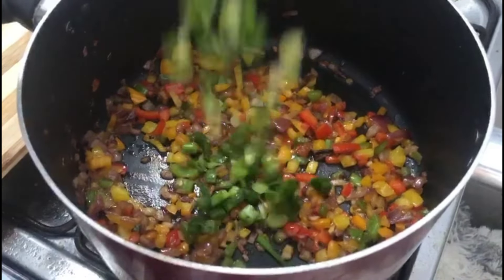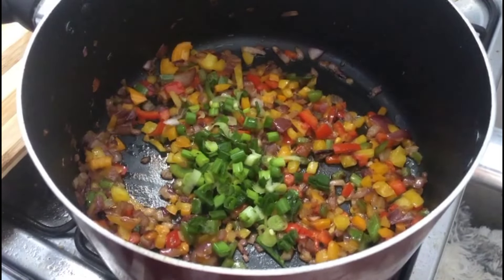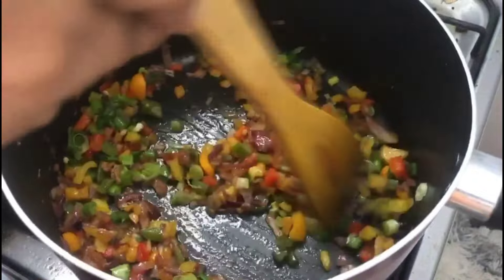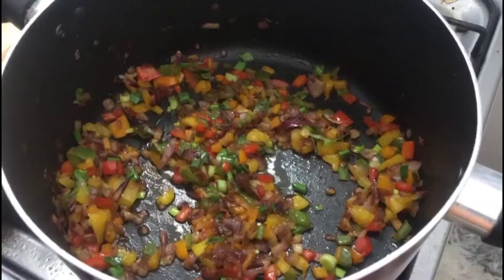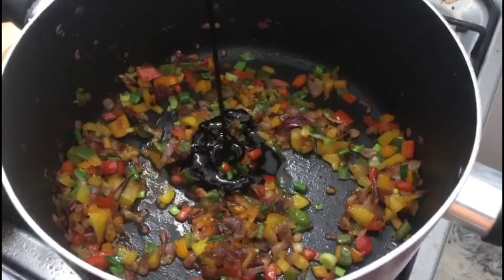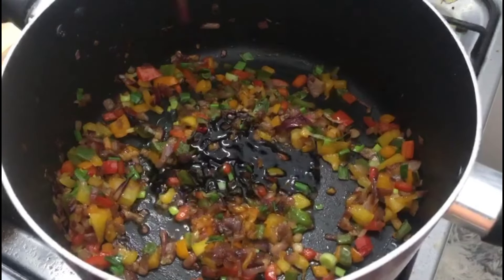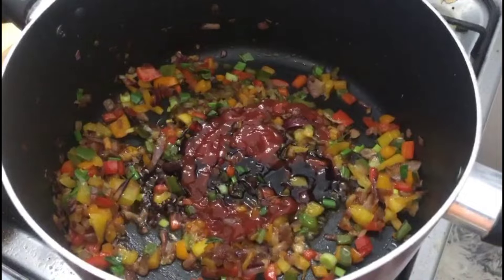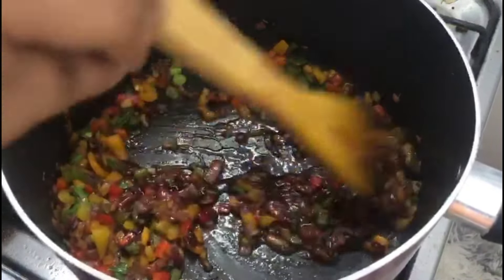I am going to make a spring onion. We are going to make some ingredients. We are going to make a sauce with soy sauce. We are also going to make a tomato sauce.